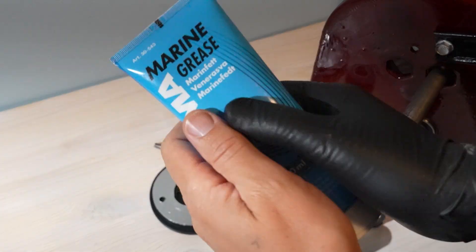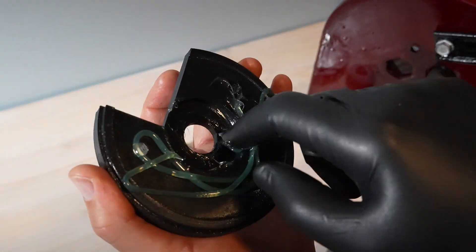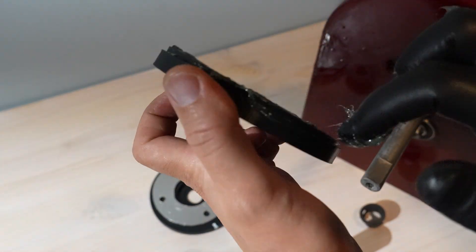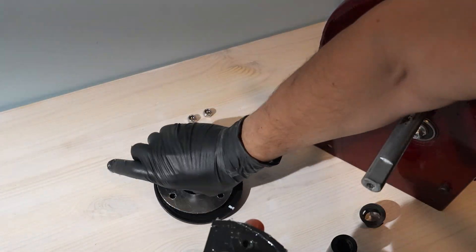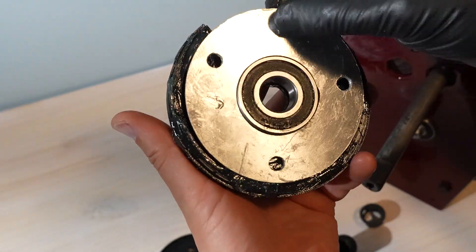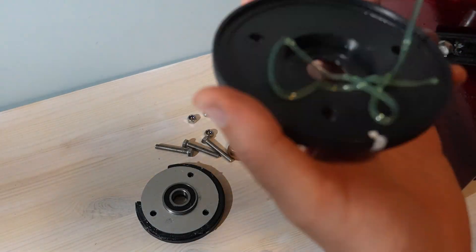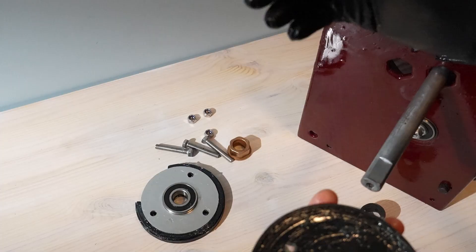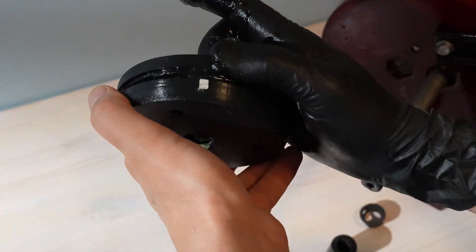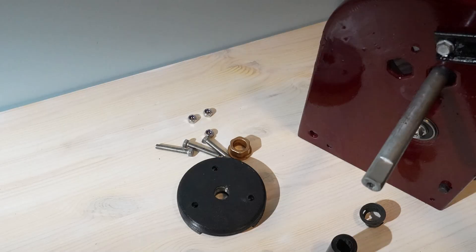I covered the inside of the first bearing holder with a thick layer of marine grease, set the aluminum plate in place, added another thick layer of marine grease on top, dropped in the second bearing holder, and bolted the whole stack to the frame. The grease is trapped between the bearing faces and the plate, keeping things smooth and protected. I drilled new mounting holes in the frame to match the spacing. With everything tightened, the shaft spins clean on bearings — and the auger got the same upgrade.